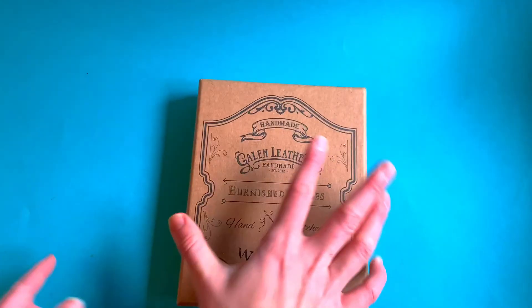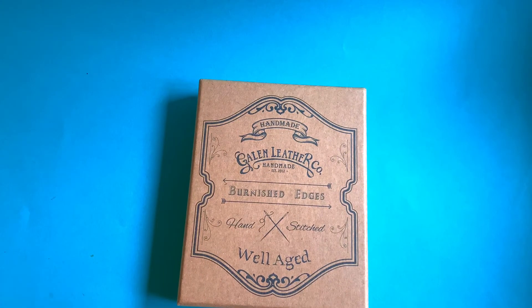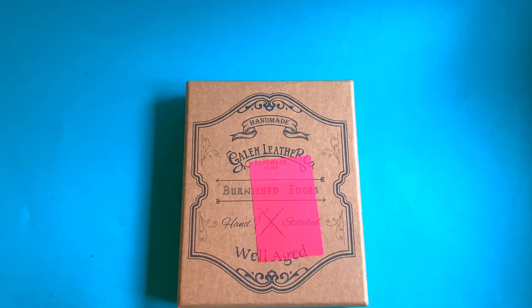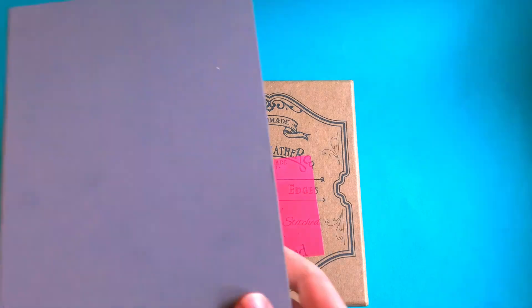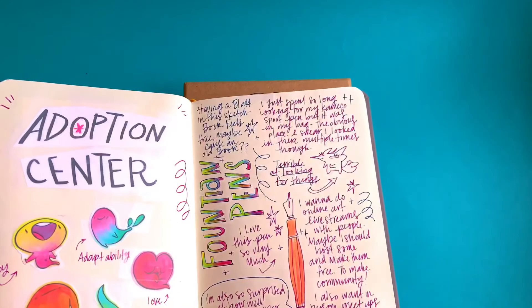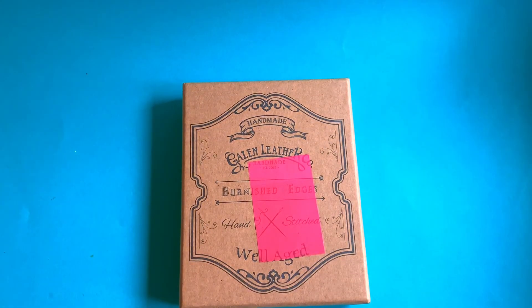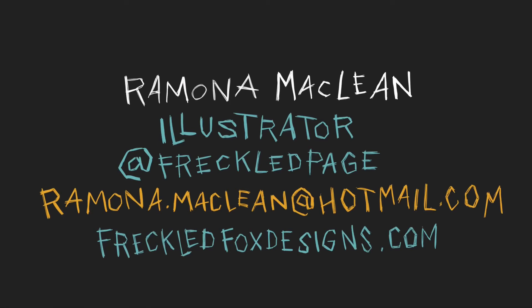Thank you so much for joining me today, and I'm so sorry about Sawyer — she's been plucking her feathers and ripping them out and then screaming, so not the most fun. Thanks so much for joining me, and subscribe so you can get more videos. I'll keep updating you on this and do some flip-throughs as this baby gets filled. I'm only this far in right now. Bye guys, thanks so much for watching!